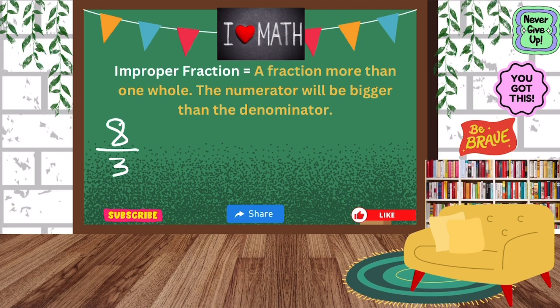We have eight-thirds. The numerator is bigger than the denominator, so the goal is to break this apart. We are going to regroup this eight-thirds. We see that our denominator is three, so that means that we are talking about thirds.